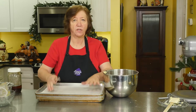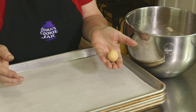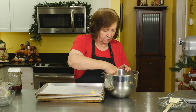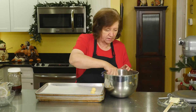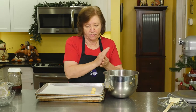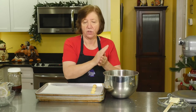Now I have cookie sheets lined with parchment paper. I'm going to make small balls — about an inch to an inch and a quarter across. You want to make small balls because they are going to spread. Three across on a sheet this size, you fit about a dozen cookies. I'm just rolling them until all my dough is used up.